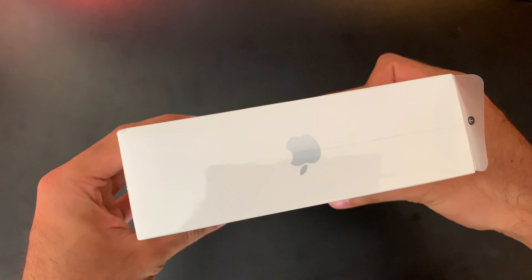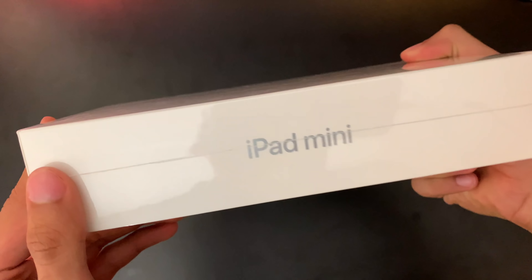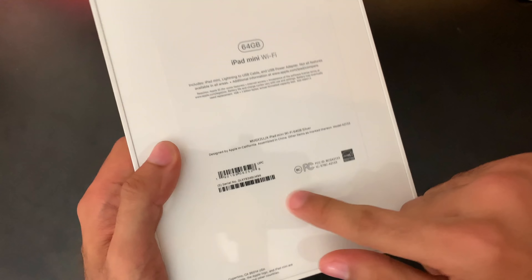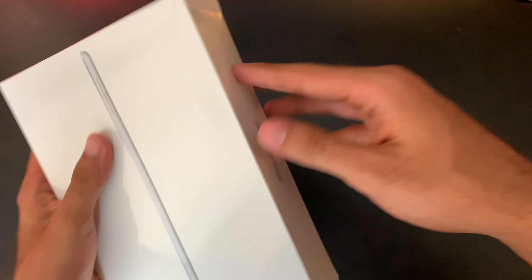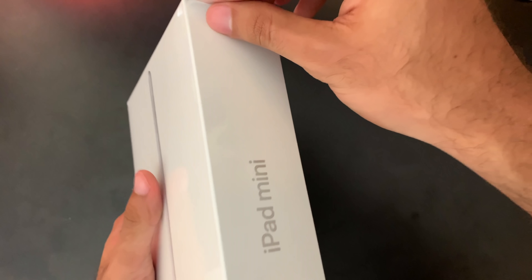On the top, there's a matching Apple logo, so it is going to be silver. On the bottom as well, another Apple logo. We have iPad mini on the side and then all of your serial number information telling you what model you got right here. For this unboxing, we have a little pull-down arrow, so I didn't need the machete — my mom was kind of happy about that. Let's go ahead and jump into the unboxing.